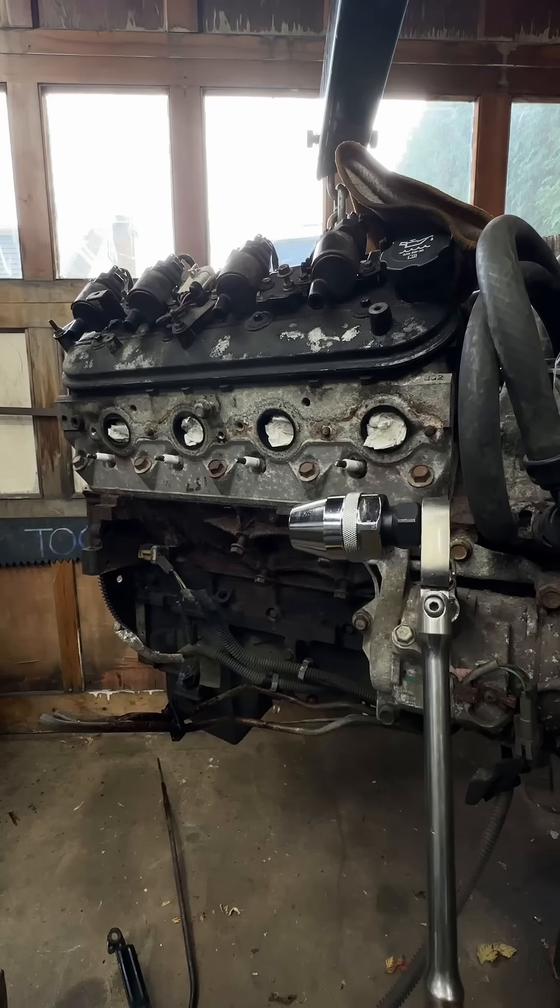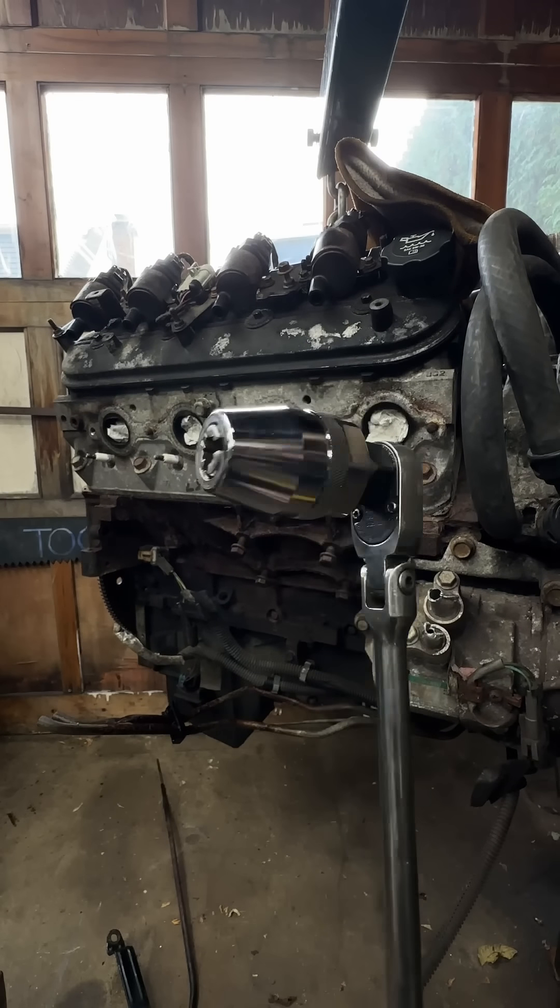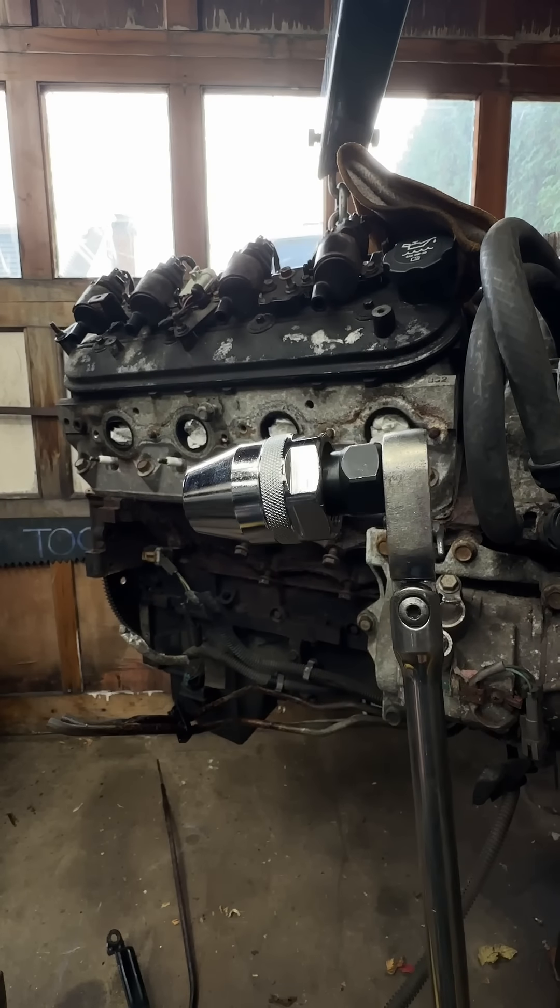I don't know if you've ever seen one of these before, but this is called a stud extractor. You can either get them on the Snap-on truck — they're ridiculously expensive — or you can just go to O'Reilly's; it's the same thing.